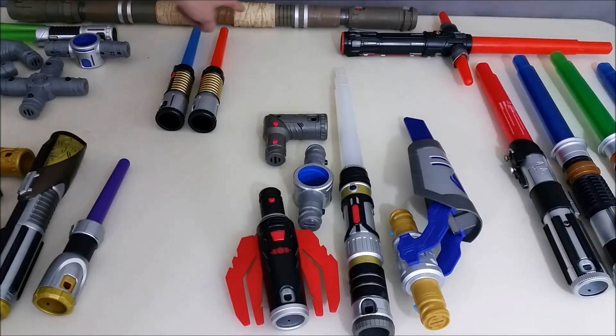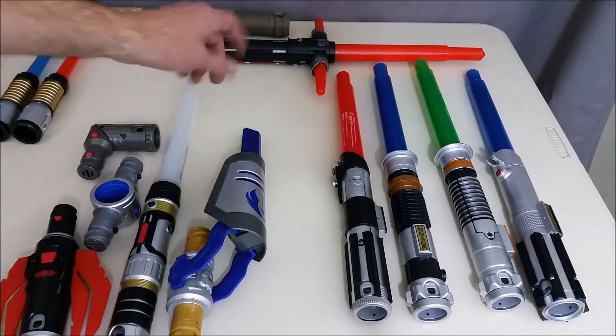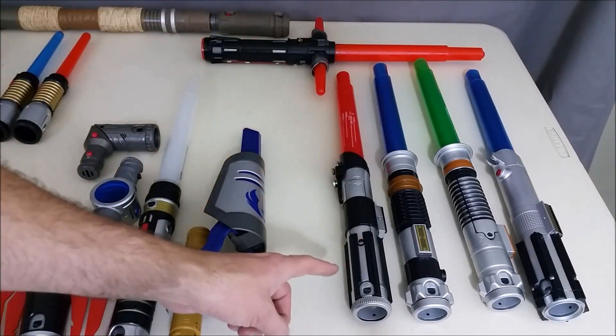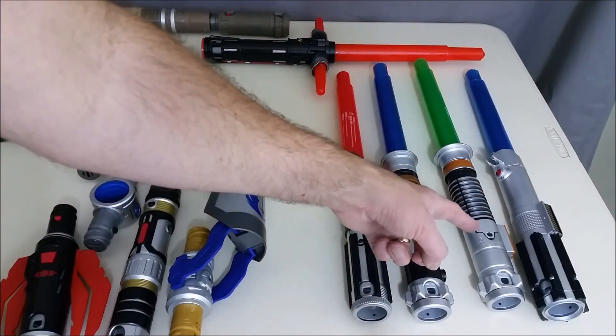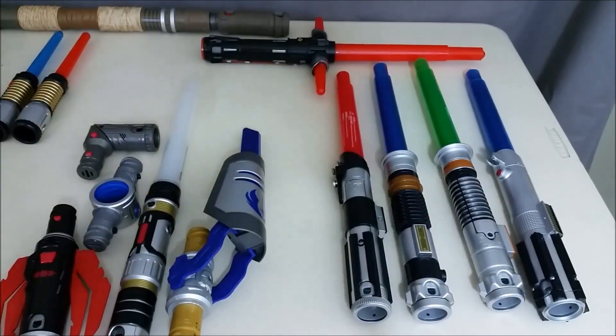And then right here in the back, the Forces of Destiny Rey's staff. And finally at the end you have the individual lightsabers: Kylo Ren's lightsaber, Darth Vader's lightsaber, Obi-Wan's lightsaber, Luke Skywalker's lightsaber, and Rey's lightsaber. So those are all the lightsabers, the kits, and the pieces that you need from those kits.